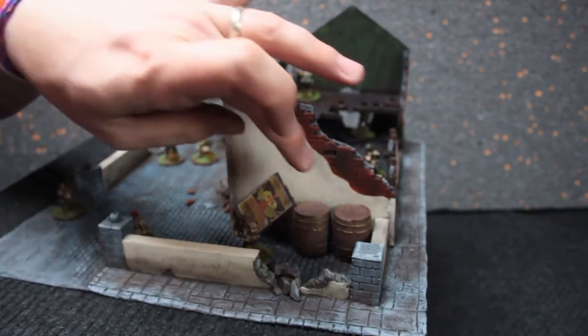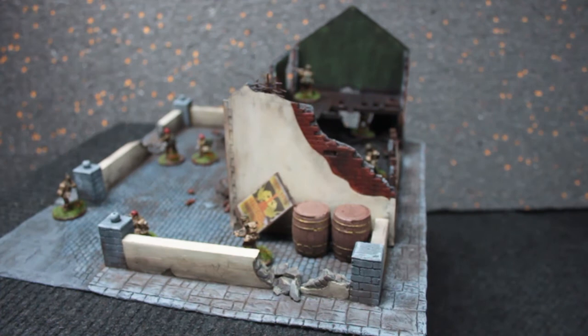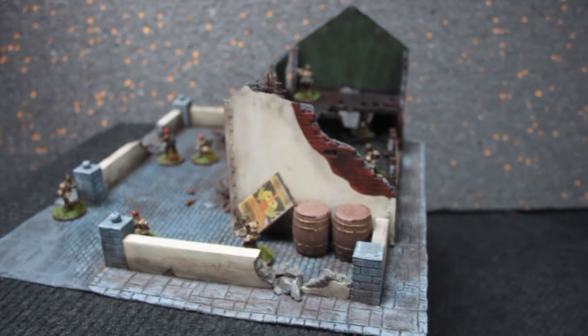I didn't really get much chance to weather the barrels, but they look a wee bit sharp anyway. I was going to do some weathering around the bases of them to look as though they'd leaked — like red wine stains, that kind of stuff — but again, no time.